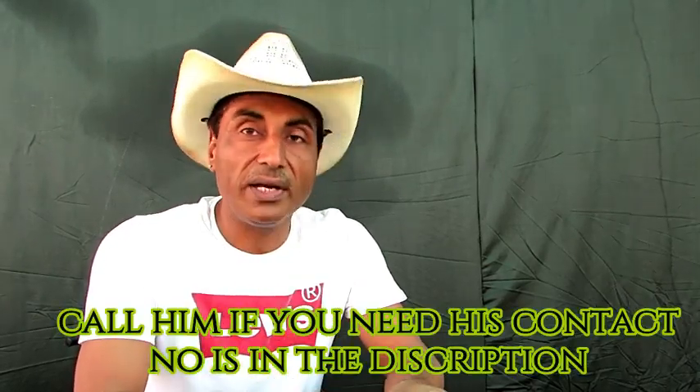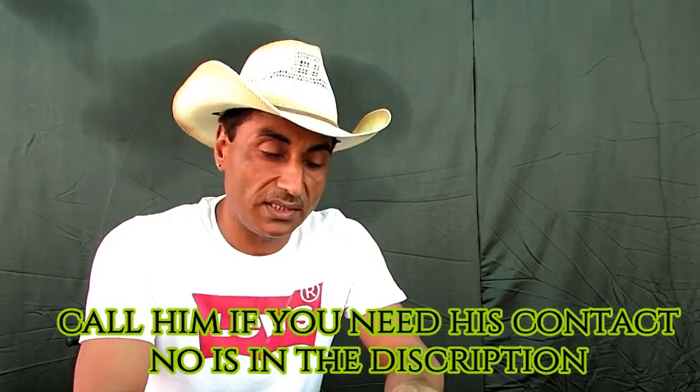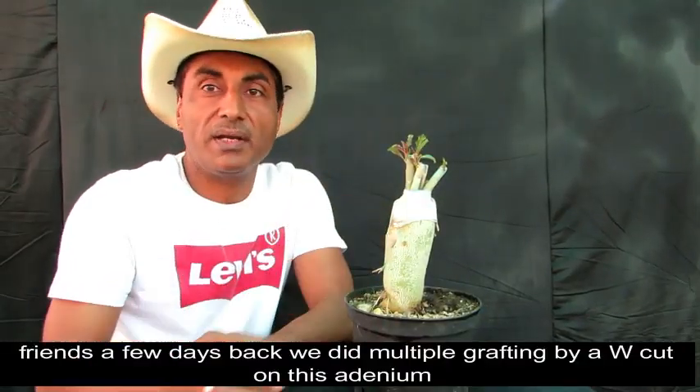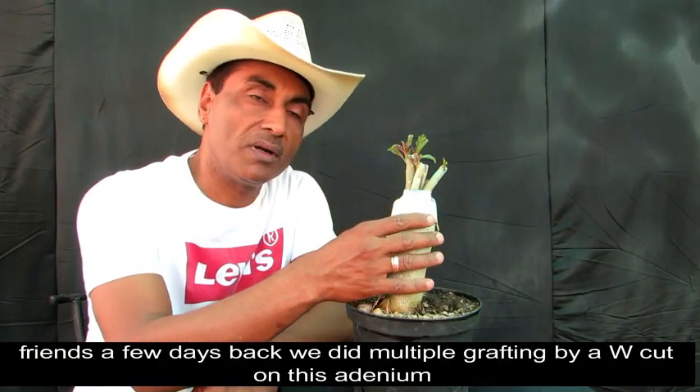ये सभी rare varieties के adenium के plants के seeds हैं। अगर आप इन्हें purchase करना चाहते हैं तो Brijesh Kumar जी हमारे viewers के लिए special discount के उपर minimum price के अंदर ये seeds available कराएंगे। इनके contact number हमने description में दिये हैं।